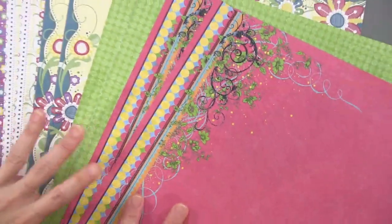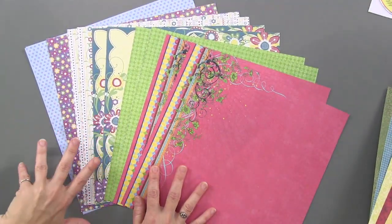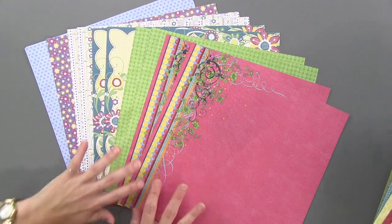Here are the papers that we're putting along with it. These are the 12 by 12 papers. There are six different designs, two of each sheet, so you get 12 papers altogether.